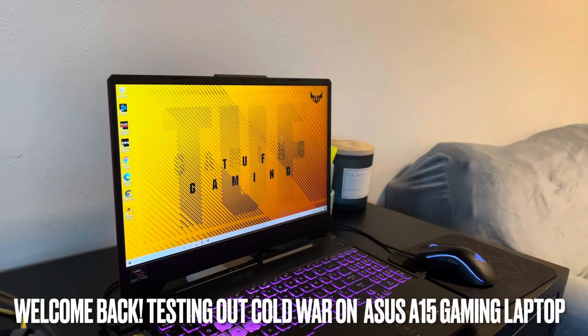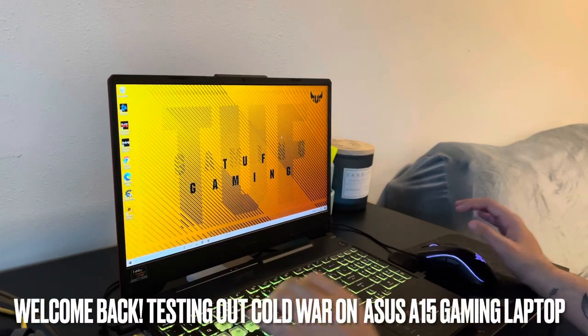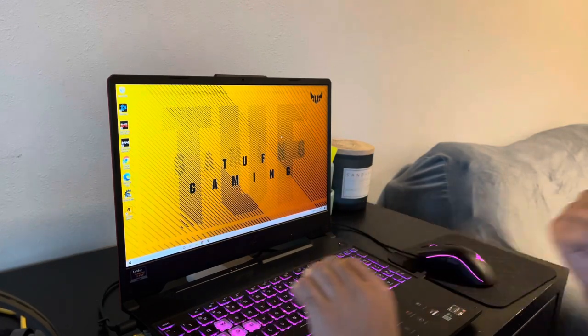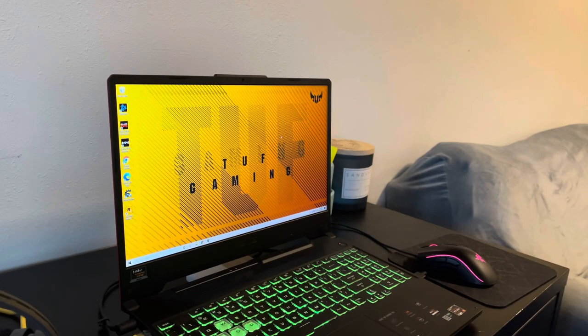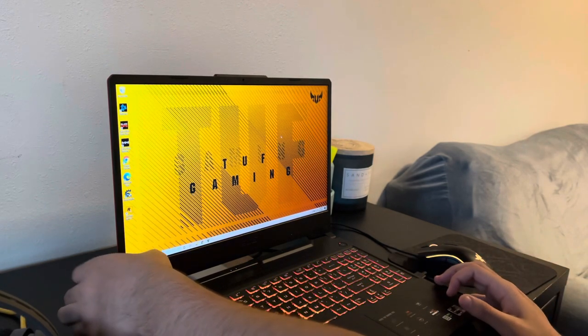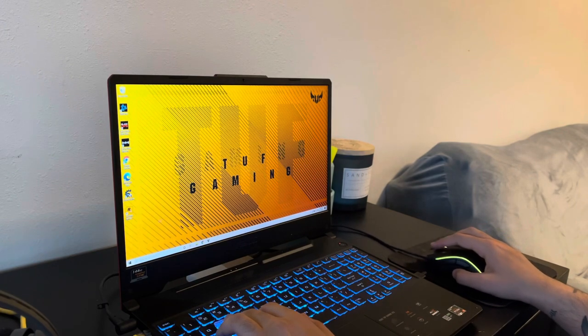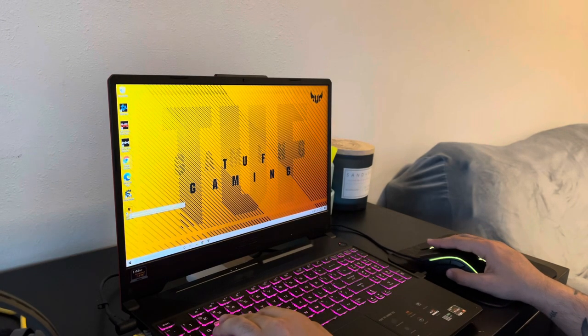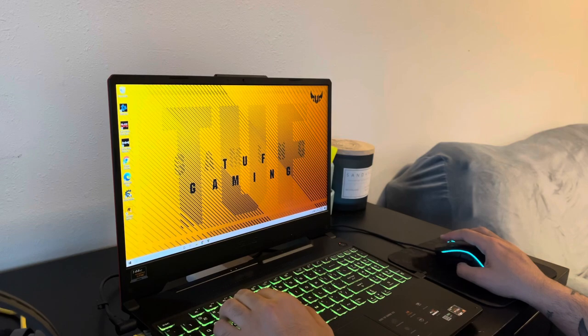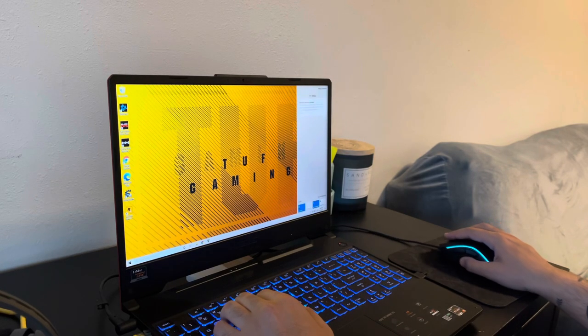Basically this is the Asus TUF A15 gaming laptop. A lot of people say that they don't like the design of the computer because it heats up a lot when they're gaming. So we're actually going to test that out. I have Grand Theft Auto V, Warzone, and Cold War right now — some of the games that I'm going to test.